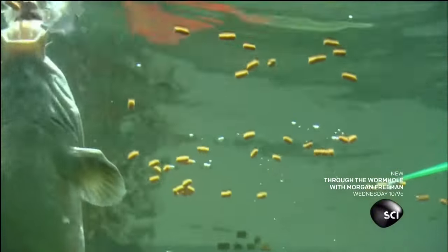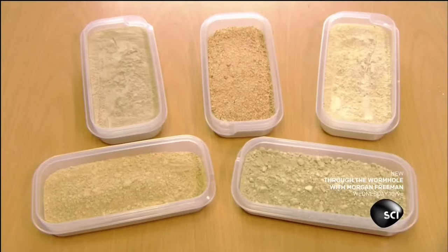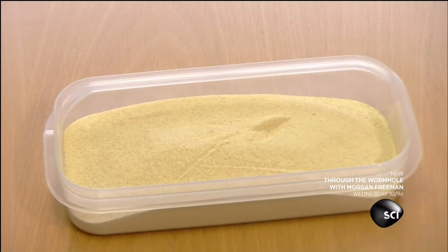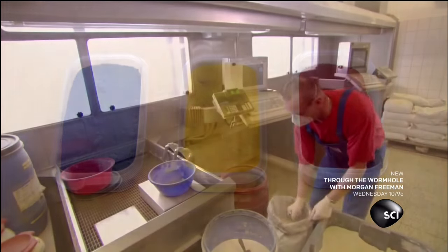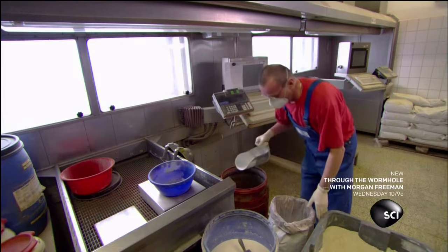Each formulation consists of up to 40 different ingredients. The main components are fish meal, wheat flour, soy and paprika oils. They also add food colorant because fish are drawn to certain colors. They follow a precise recipe and measure the ingredients carefully.